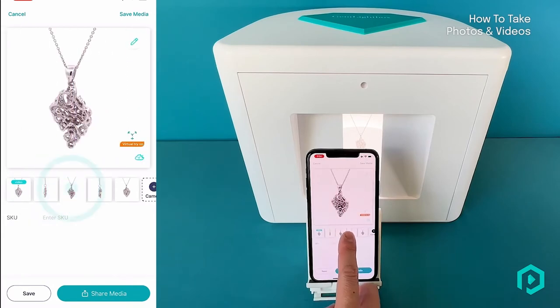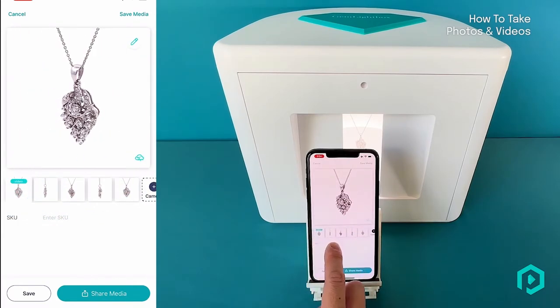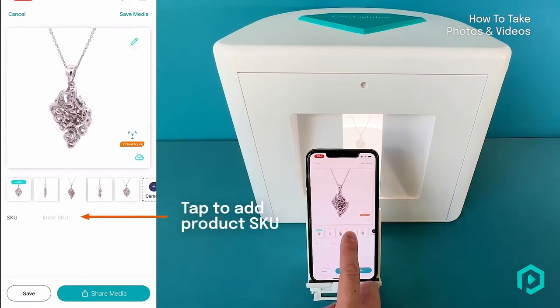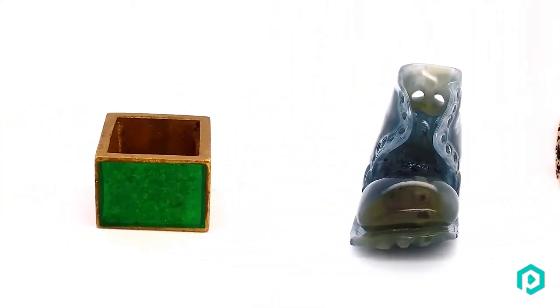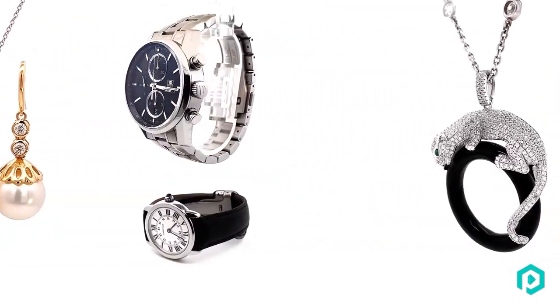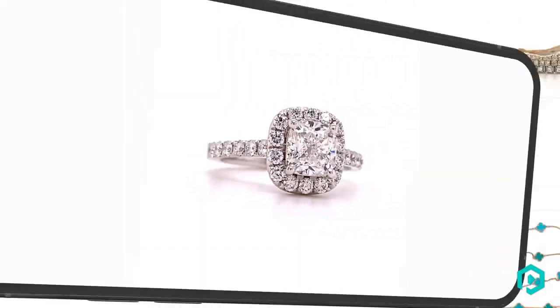This allows you to complete your entire photography for each product in just 15 seconds. You can also add a SKU to help you identify each individual piece and stay organised. All your files are saved in the Gem Lightbox app on your smartphone, providing you with an app dedicated solely for your entire jewellery inventory. To share or export your files, simply select the pictures and videos and click the Share button.